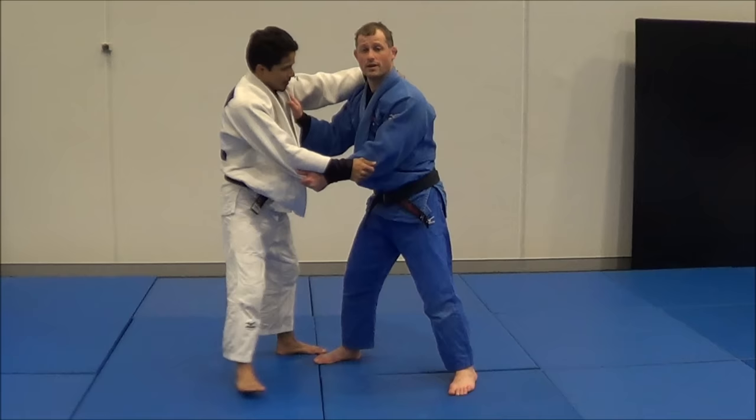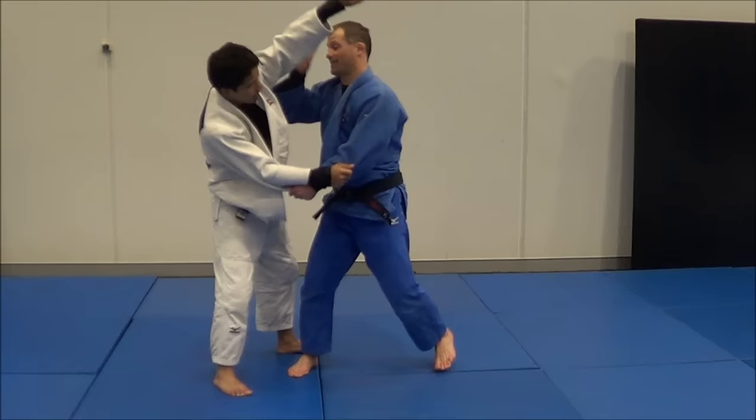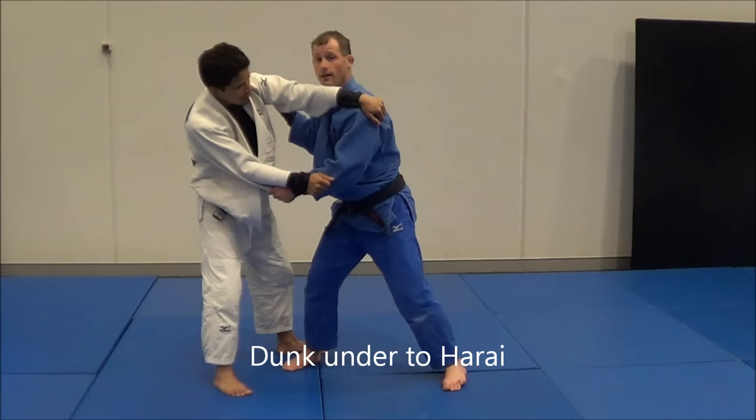Now this time I'm fighting a left-hander — I can do a Harai Goshi from here. What I'm going to do is use this hand and duck this arm. As I duck it, his arm will end up here, and from here I can do a Harai Goshi.